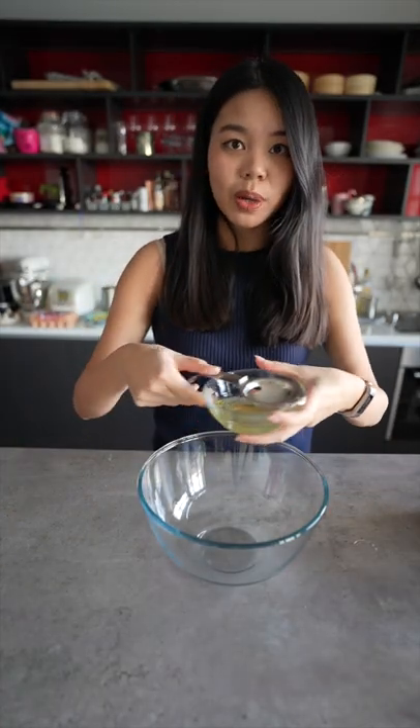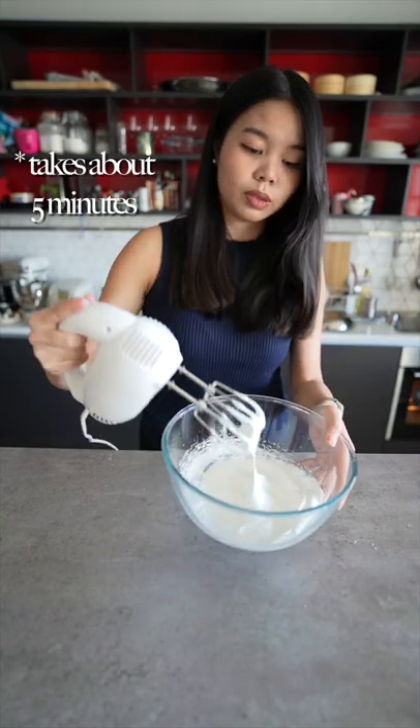In a separate bowl, add in your egg whites and sugar, then beat your egg whites until you get stiff peaks.